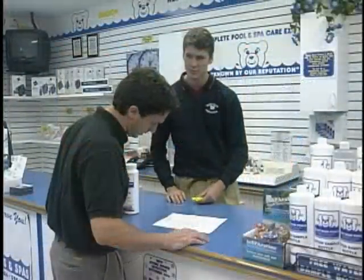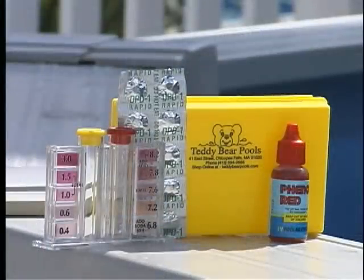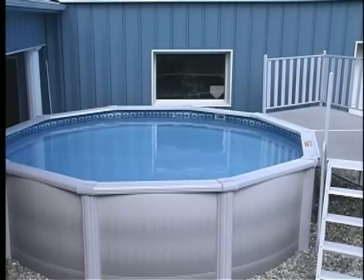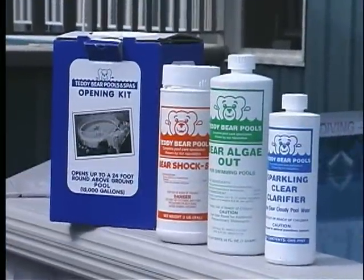Also, bring a list of the chemicals that you have at home. Each spring, you should replace any solutions in your test kit. Water balance is critical to your pool, plumbing, and water health — you'll have safe, non-corrosive water and your pool will need less maintenance. Remember to always read and follow label instructions on pool chemicals and products.